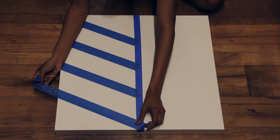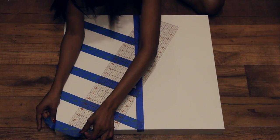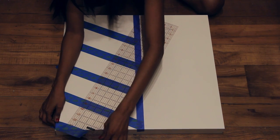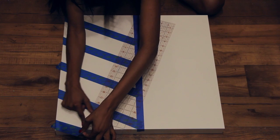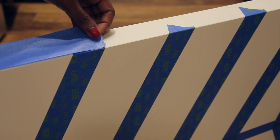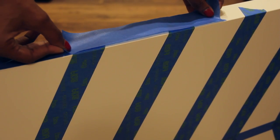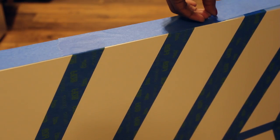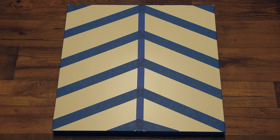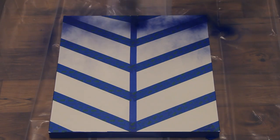Keep doing this all the way down, then repeat on the other side until the entire table is taped. Make sure to tape off any other pieces of the table that you don't want to paint. Then just spray paint — a few coats should do it.